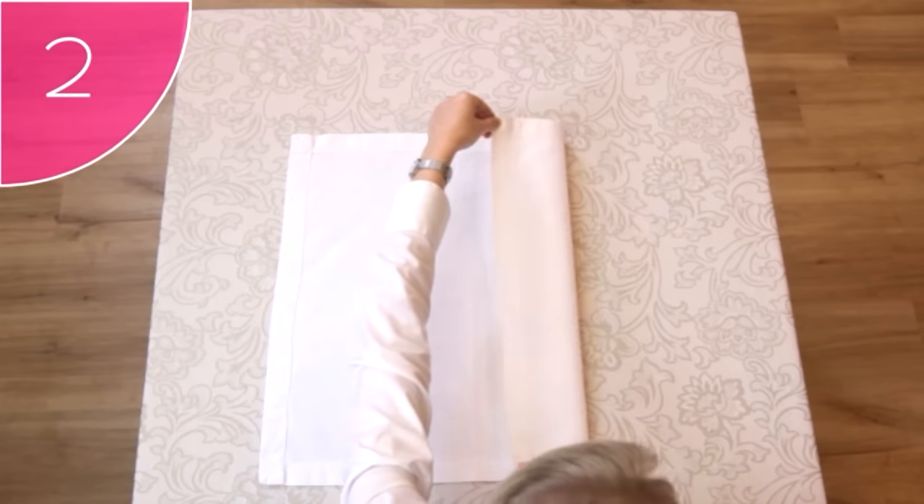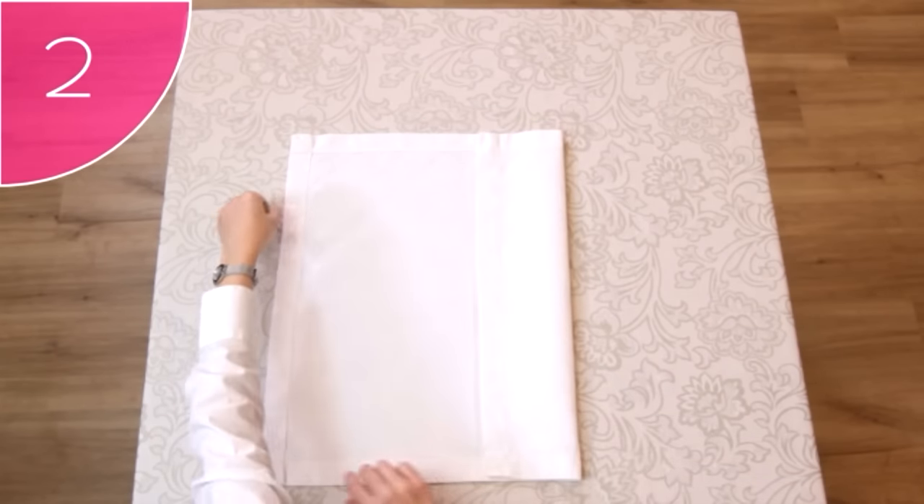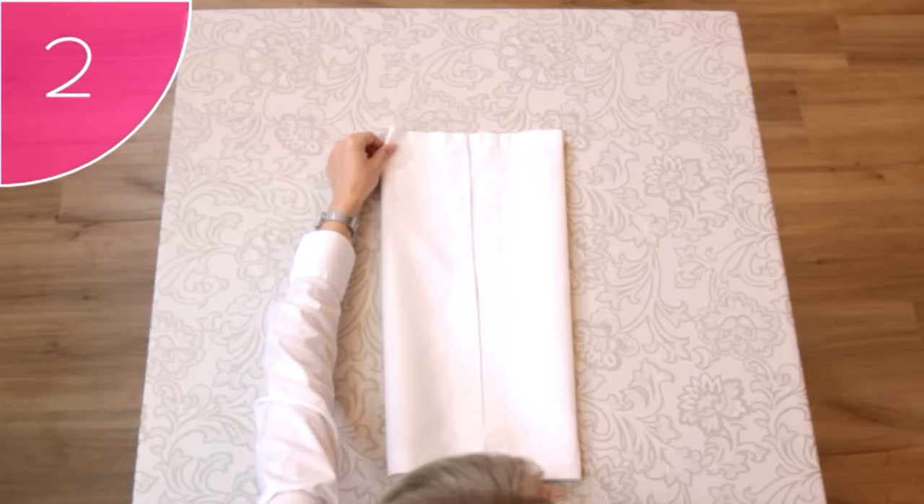Step 2. Fold both the left and right edge of the napkin inwards, leaving a small gap down the center of the fold. This will make the next step easier and neater.